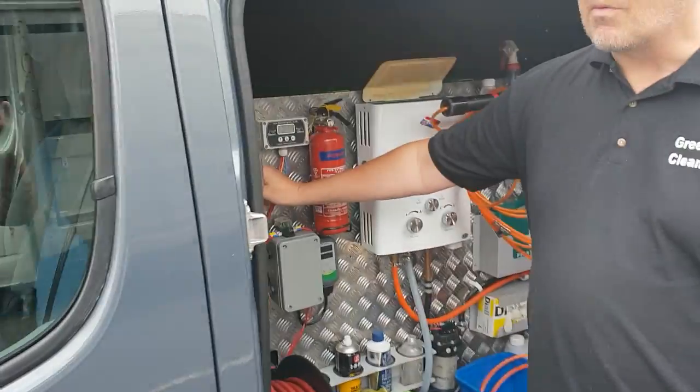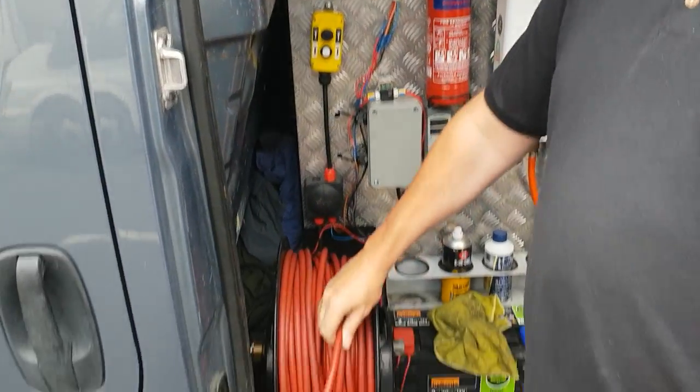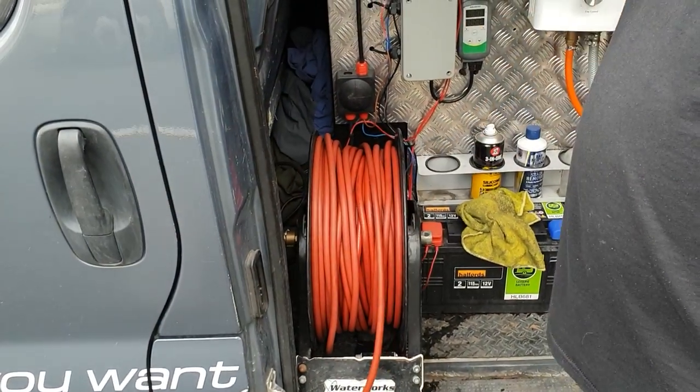The controller's right here. Simple press a button, reels it in. You want to spool it out, you just drag it straight out the side of the van there.